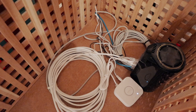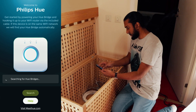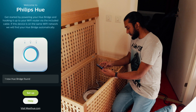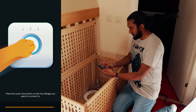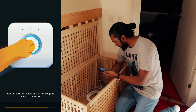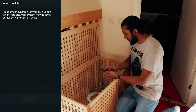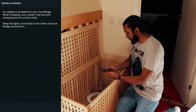We see the three dots here on the Philips Hue Bridge. We're opening up the Philips Hue app and it's searching for the bridge — and it found it. Then we just press the button. After that, we agree to the terms and we update the Philips Hue Bridge.